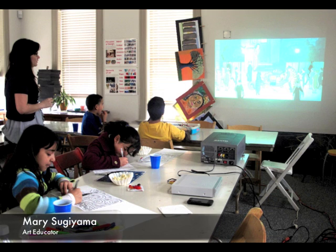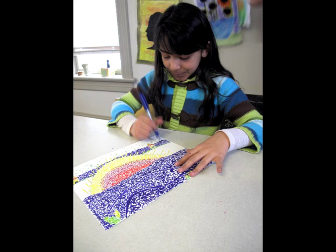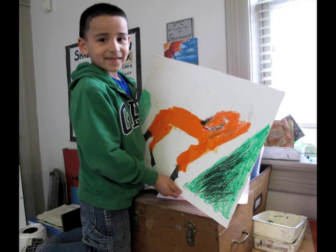We'll show a movie and then do kind of an easier lesson that evolves at their own pace — choosing colors, designing paper sheets. It's engaging them in art, but also helping them review what we learned while doing something fun.